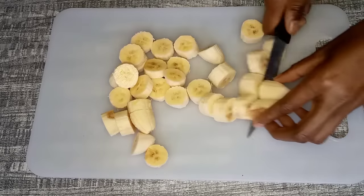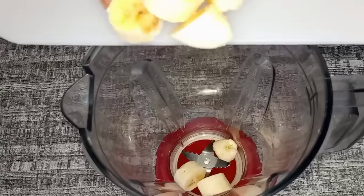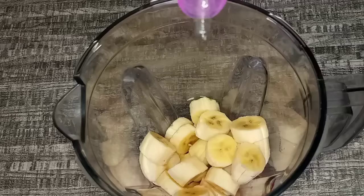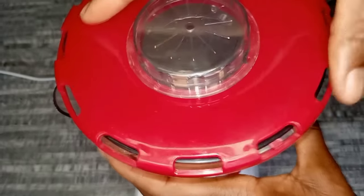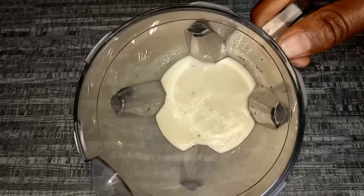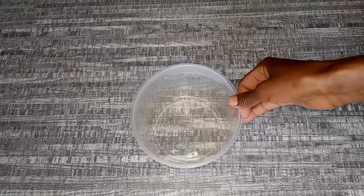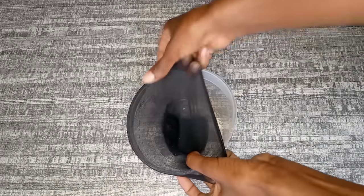I went ahead and peeled the bananas, cut them into smaller pieces, and put them into a blender. I add a little amount of water to help with the blending process, then cover and blend into a creamy consistency. After blending, this is how it's looking.